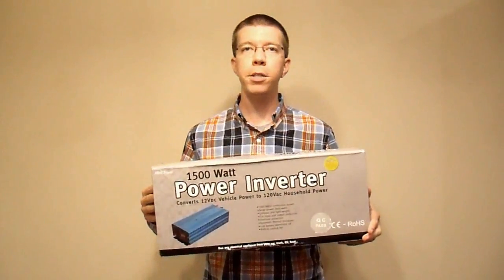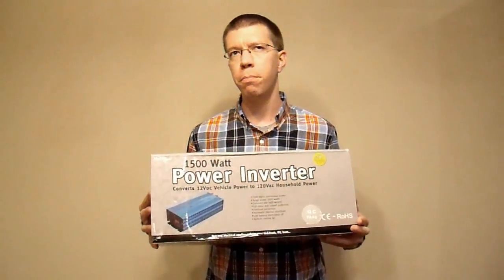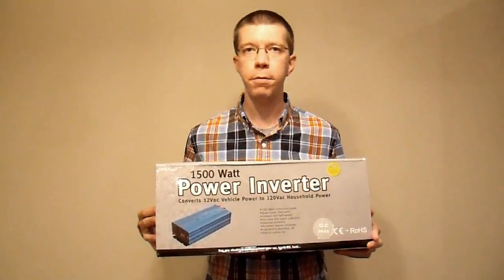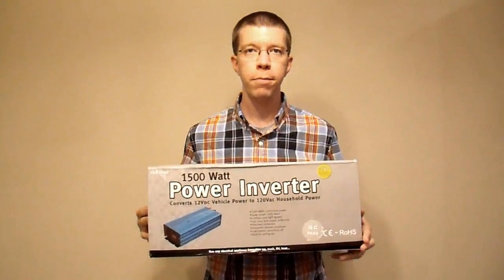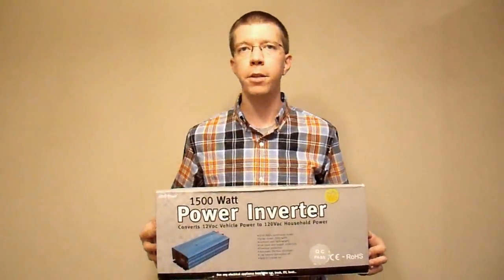Hi everyone, Neural Art here. Today I'm going to do a review of the Ames Power Corporation 1500 watt pure sine wave inverter, model number PWRI150012S, and I'm going to do this in a little bit different format than usual.